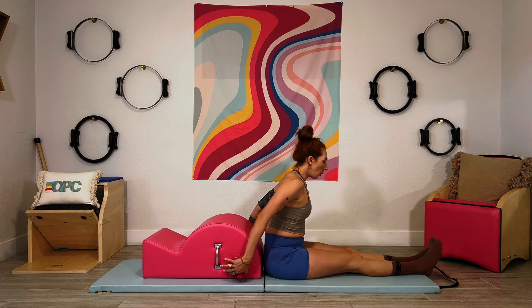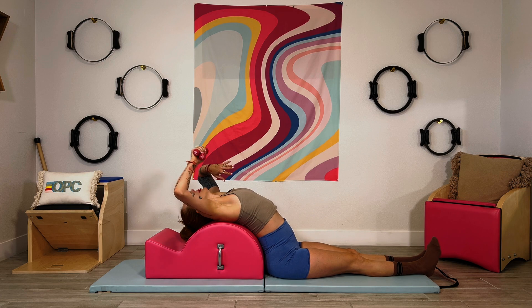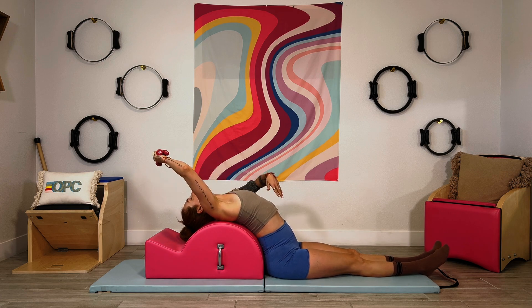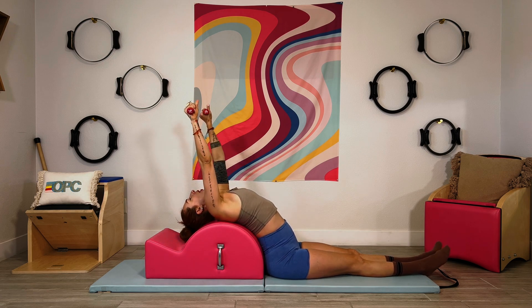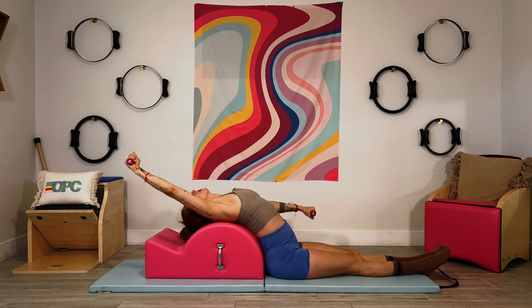You would want your legs to be straight, hugging together, working. Then you back bend and melt and just become the shape of the barrel — that is the goal. Then your arms go up to the ceiling over those shoulders. One arm is going to go down, and one arm's going to go overhead.